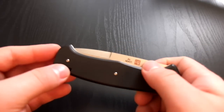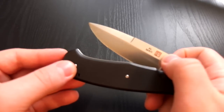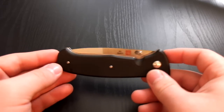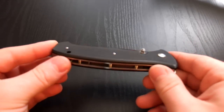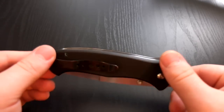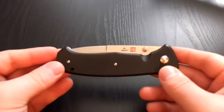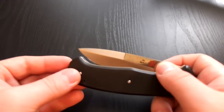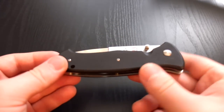This is not your standard SERE 2000. This is the Butch Volaton modified dual action model. I believe these are pretty scarce, pretty limited. There's not a lot of these floating out there. It's just a pretty sweet knife.